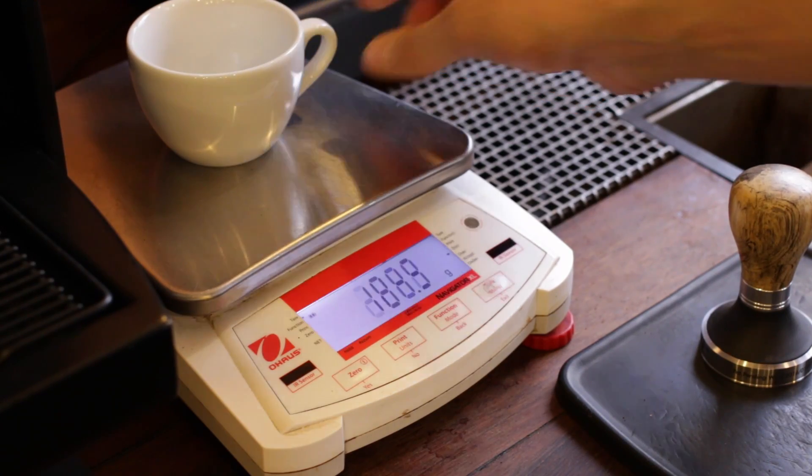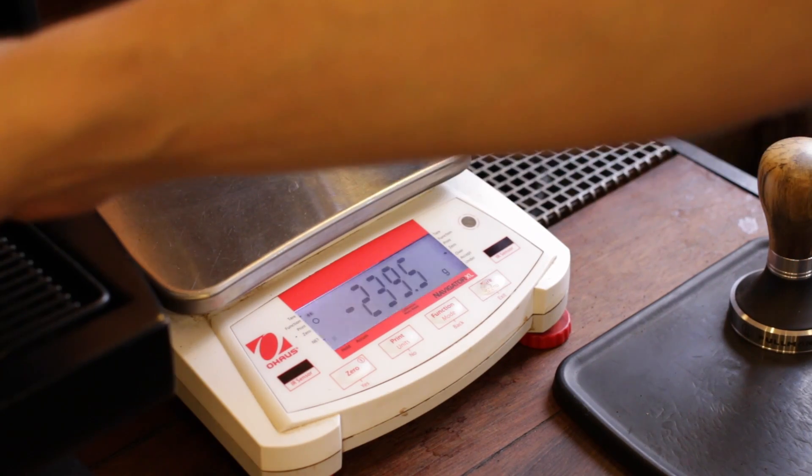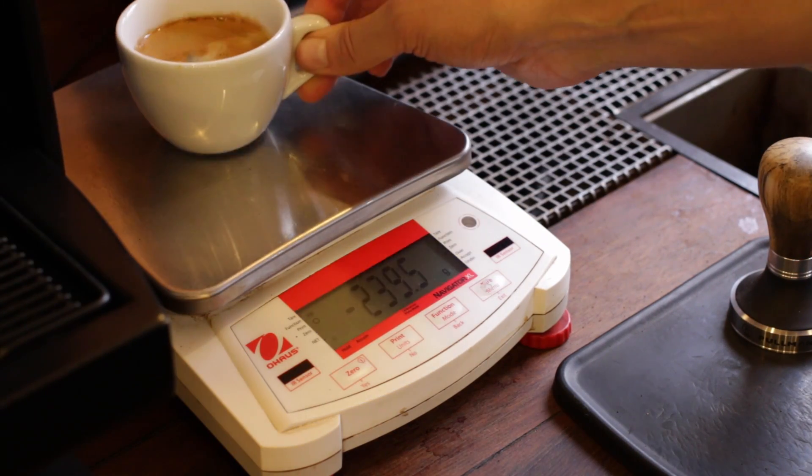Zero out a cup, confirm the operation, and it will start to brew. Once it's stopped, take that cup and weigh it — hopefully you'll have about 100 grams. If you don't, input the actual number and that will perform the calibration for that group. If one group is off you may wish to calibrate the second group as well. But as I said, this is an extremely rare thing to have to do — personally this machine has not needed it in over a year.